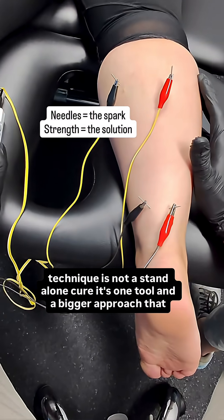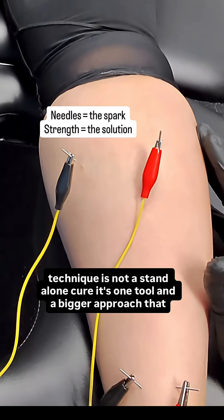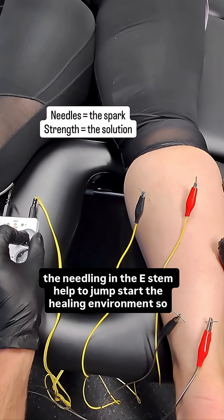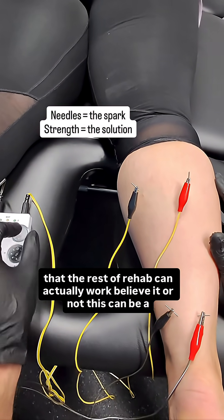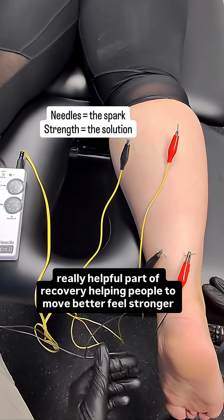But in the end, this technique is not a standalone cure. It's one tool in a bigger approach that includes progressive loading, strength training, and smart movement retraining. The needling and the e-stim help to jumpstart the healing environment so that the rest of rehab can actually work. Believe it or not, this can be a really helpful part of recovery, helping people to move better, feel stronger, and live limitless.